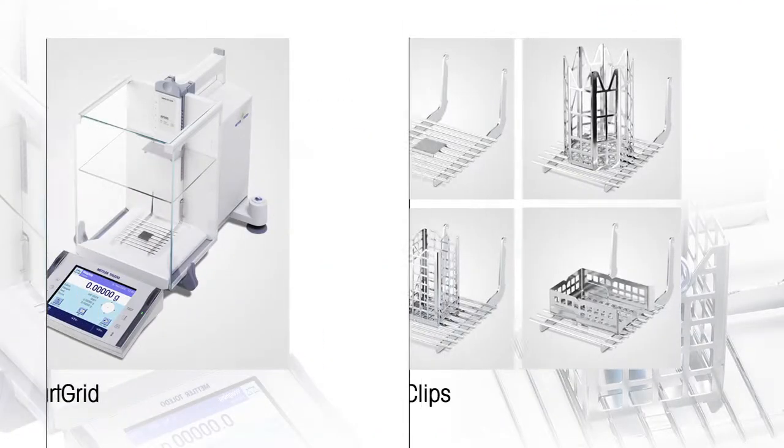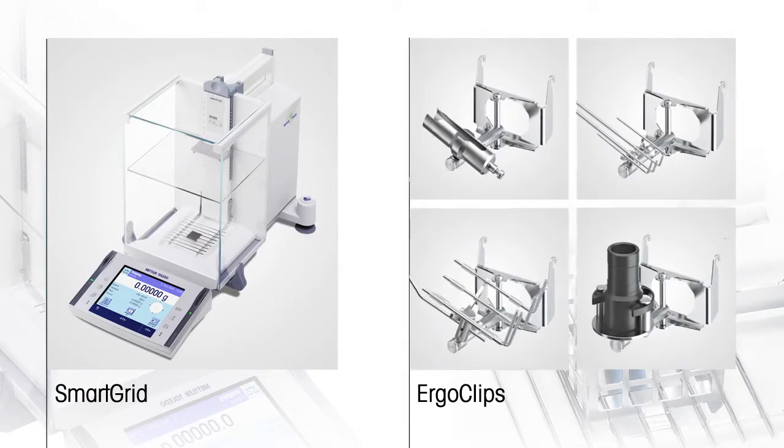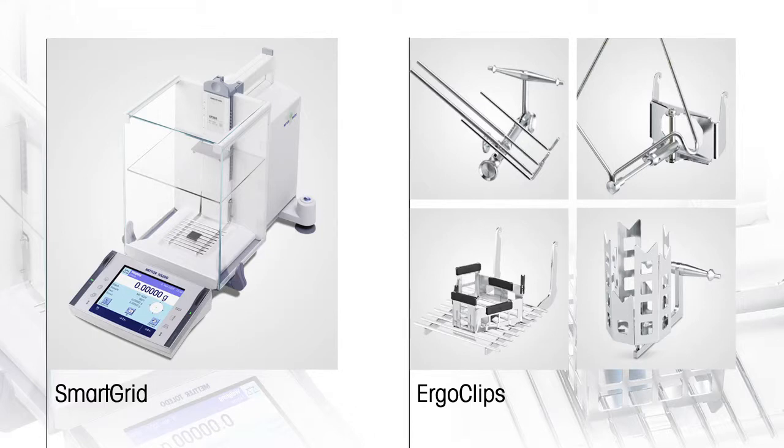Exploring these features a bit more closely, Mettler Toledo is pleased to showcase its innovative smart grid weigh pan and abundant line of ErgoClips.